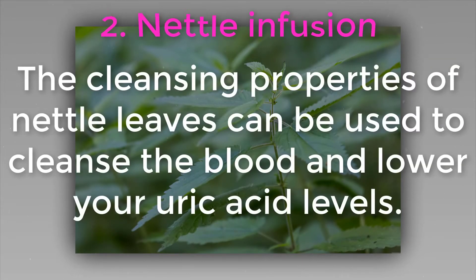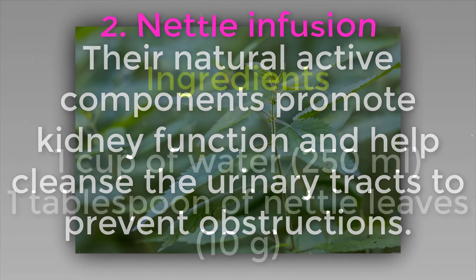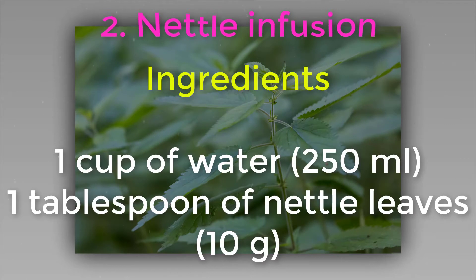Two: nettle infusion. The cleansing properties of nettle leaves can be used to cleanse the blood and lower your uric acid levels. Their natural active components promote kidney function and help cleanse the urinary tracts to prevent obstructions. Ingredients: one cup of water (250 ml) and one tablespoon of nettle leaves (10 grams).